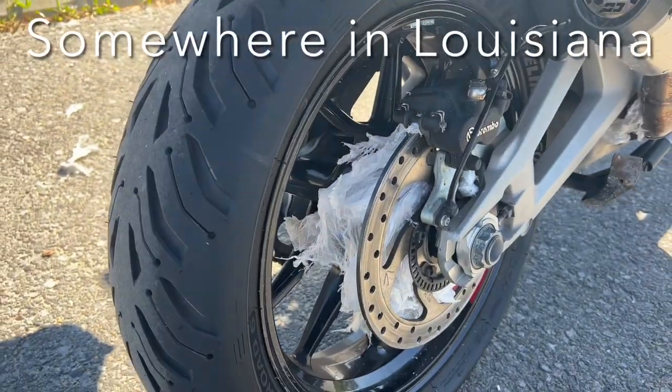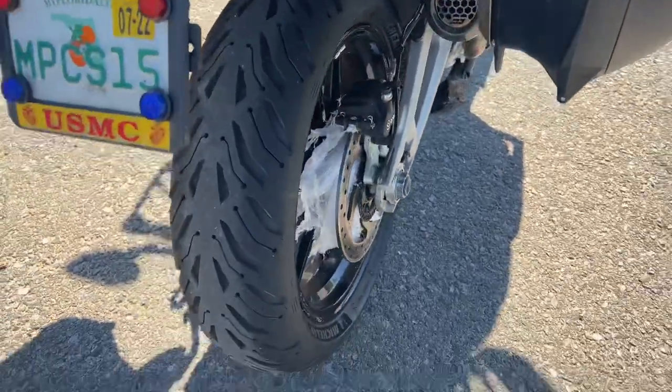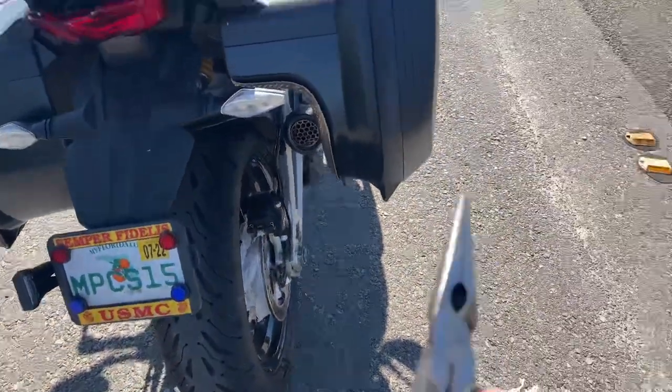I'm picking up on the highway from some moron just driving down the highway with a big load of plastic that's just falling all over the place. Good thing I brought this.